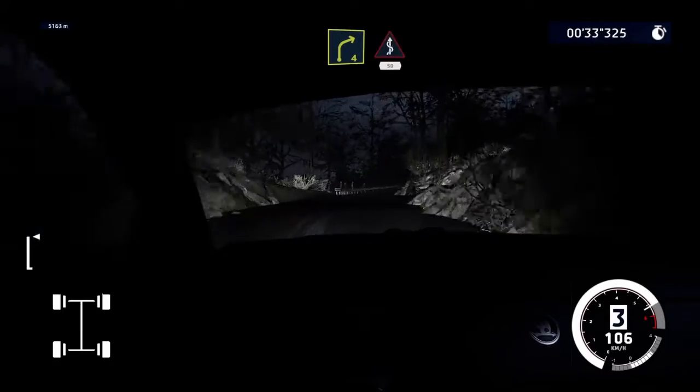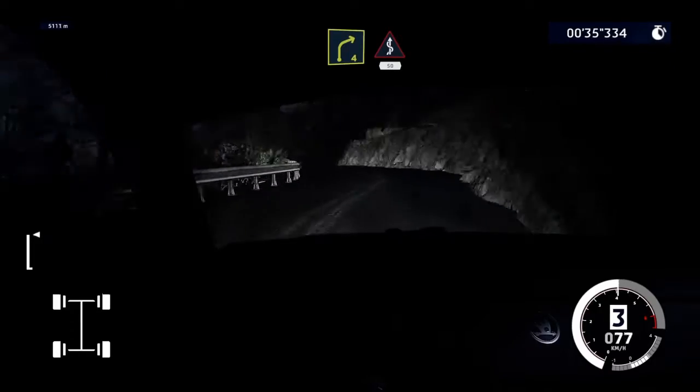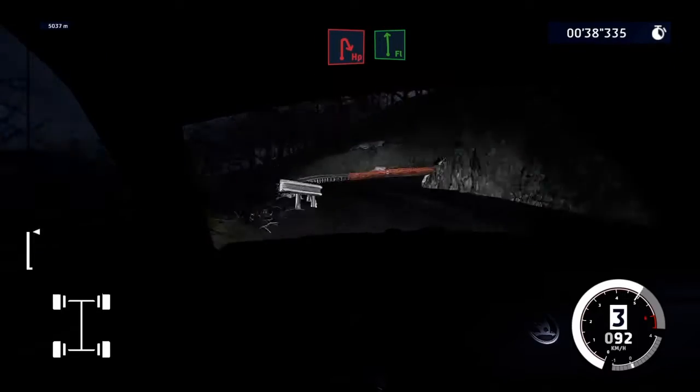Right 4, short, into kinks, 50. Brake, hairpin right, into flat left.